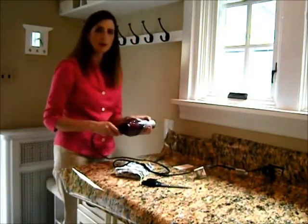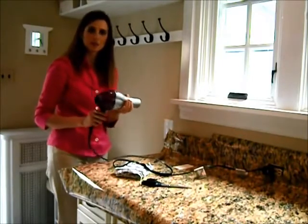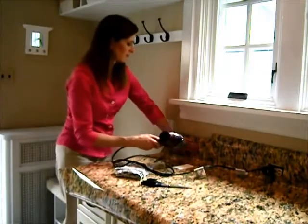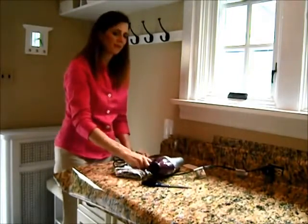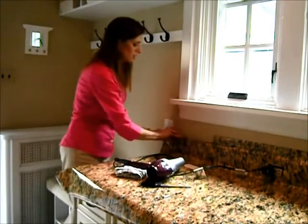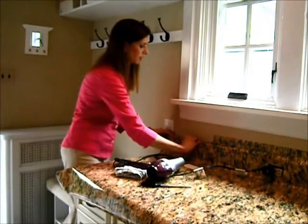I'm going to use this to warm up the film — it's just like warming up butter. I'm warming it up, sticking it down, and I have a nice solid edge right on the top.